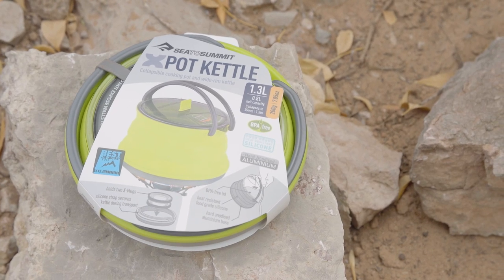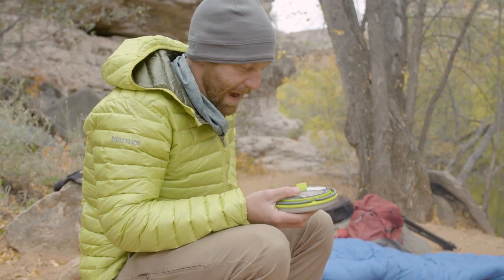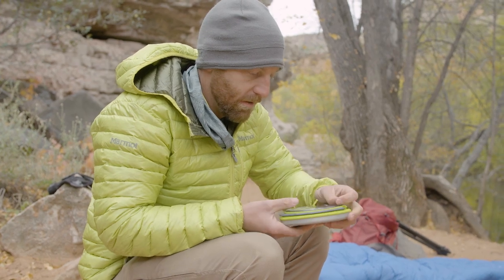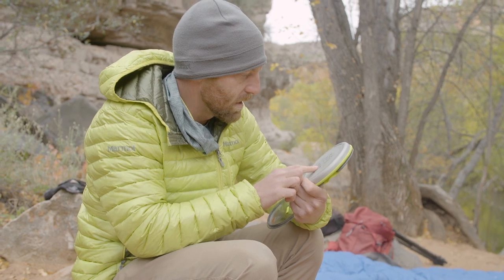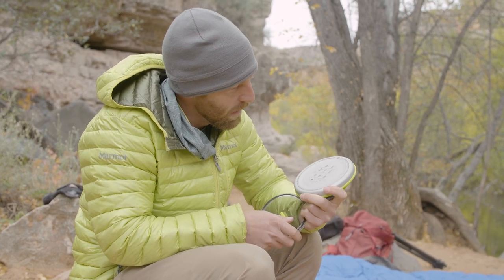I'm gonna be trying out this new pot kettle from Sea to Summit. Learning about it, but it looks like some sort of alloy surface.